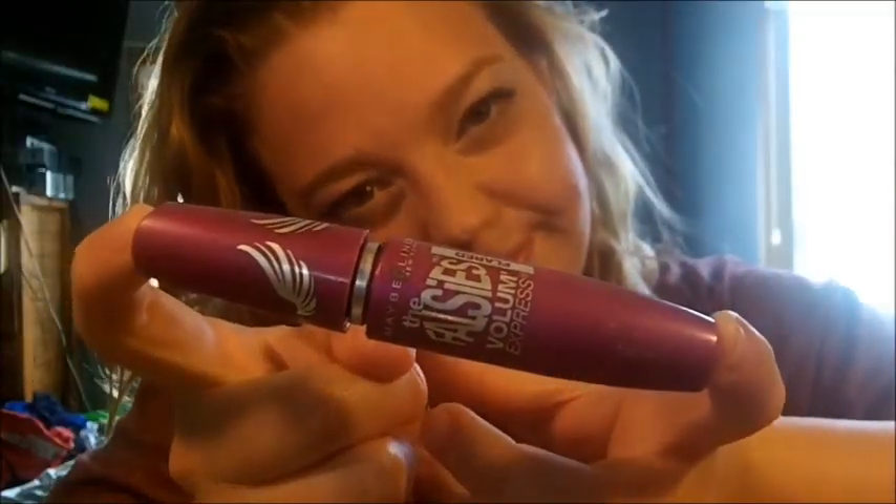Next, taking an eyelash curler and just curl your eyelashes. Then taking the Maybelline Falsies Volume mascara and there we go, guys — that is how you do the glasses tutorial. I hope you guys like it, and don't forget to comment, rate, and subscribe. Thanks guys!